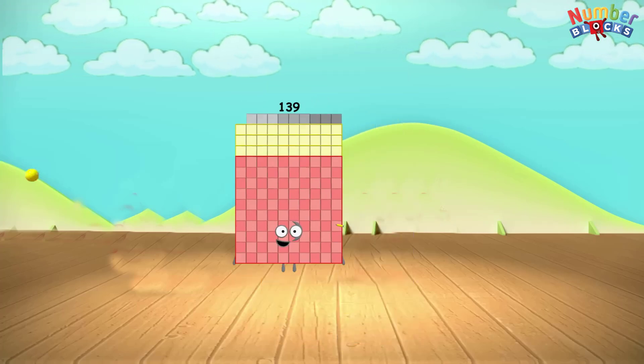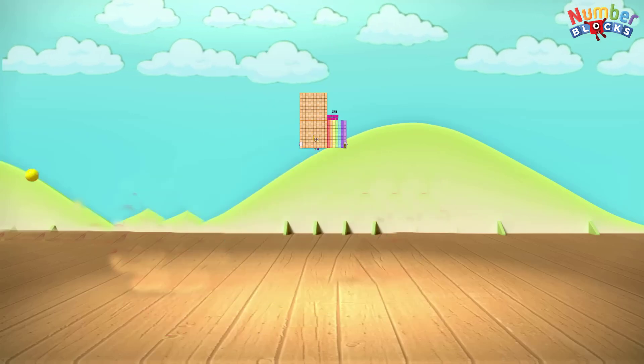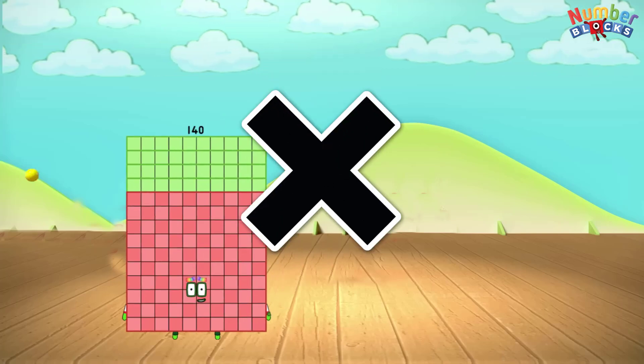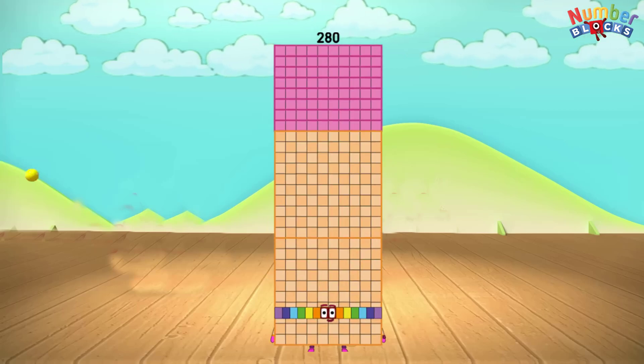139 x 2 equals 278. 140 x 2 equals 240. 149 x 2 equals 280.